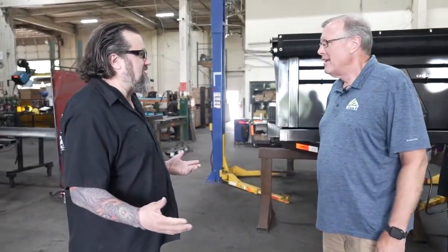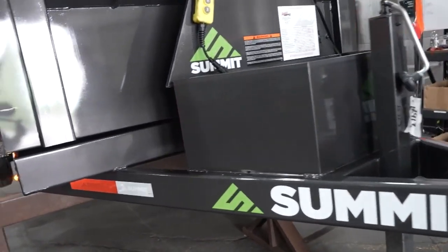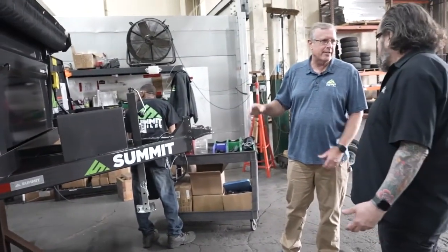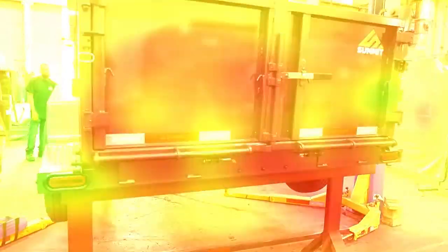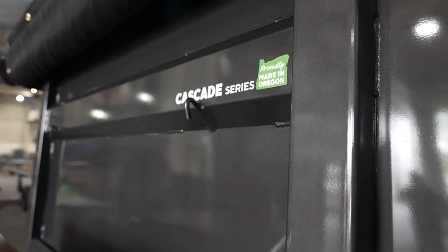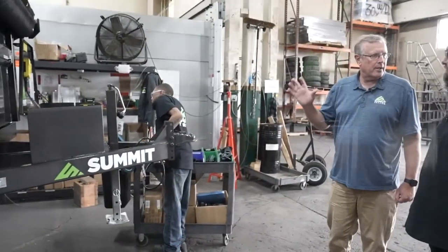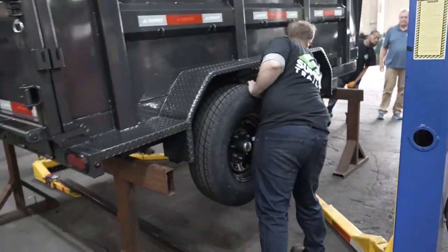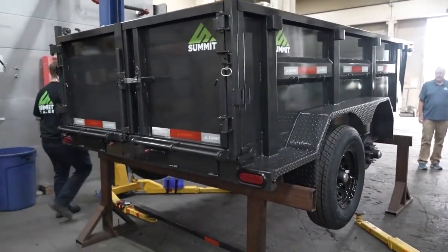This is where the magic happens — our wiring station where the wiring harnesses get put in, all the decals get put on, and everything gets tested out. From there it's going to go over and get decked — this is a dump, so it'll go straight out and get loaded on the semi. The pump was installed on the line so we can raise and lower it. All the other final stuff — battery chargers, brakes, everything else electrically — is happening here. They're testing all the lights, testing the breakaway batteries and the breakaway brake system.